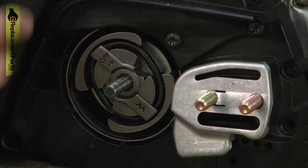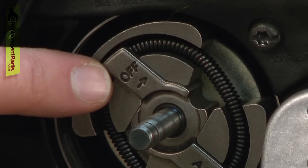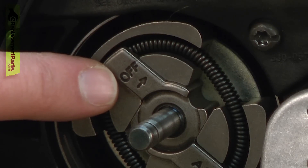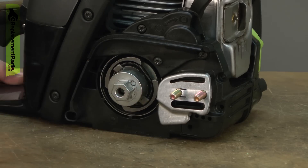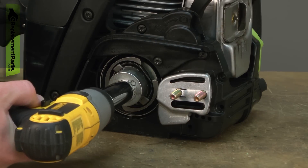The thread on most clutches is reverse thread. There will usually be a marking on the clutch that tells you which direction to rotate it to remove or install it. In this case, to remove it we want to rotate it clockwise. So I'll place my clutch removal tool onto the clutch and then use my impact to remove it in a clockwise rotation.